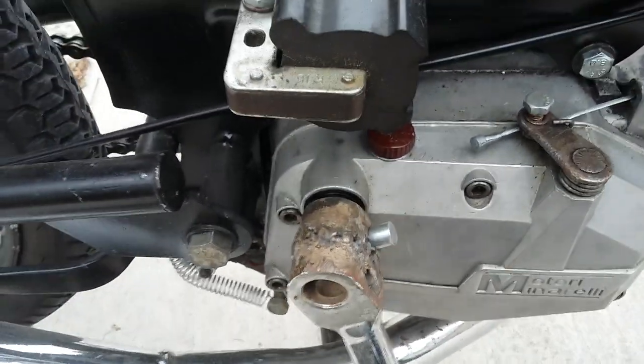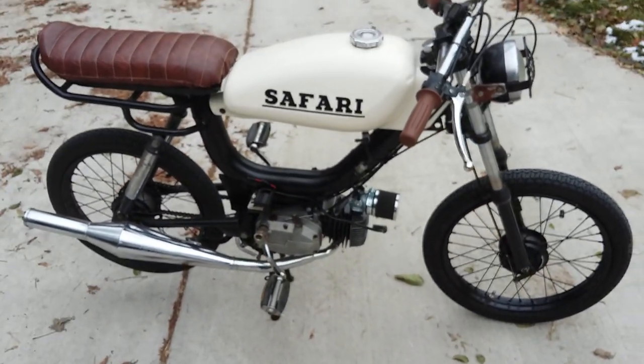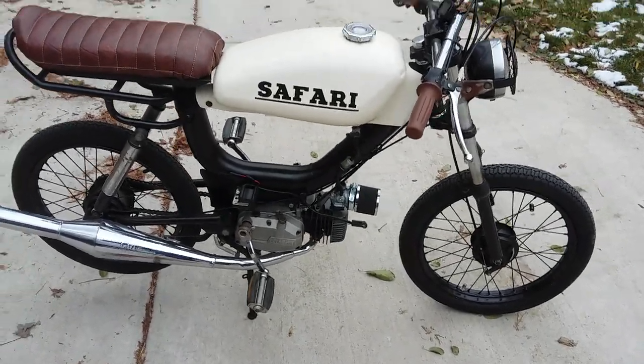But other than that, it looks like a pretty nice build. I'm gonna fire this thing up and take it for a ride around the neighborhood. Thanks for watching, guys.